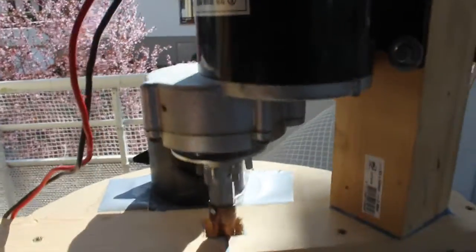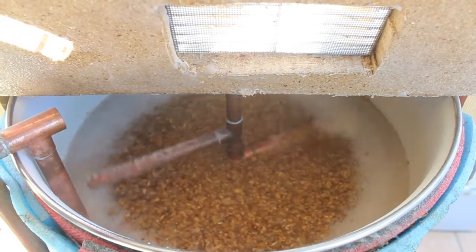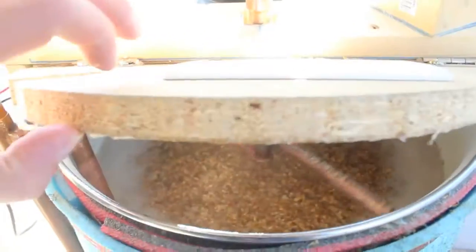Here you can see my motor — it's just a wheelchair motor. It's mixing and making beer. On the back, you can see all the hoses and everything.